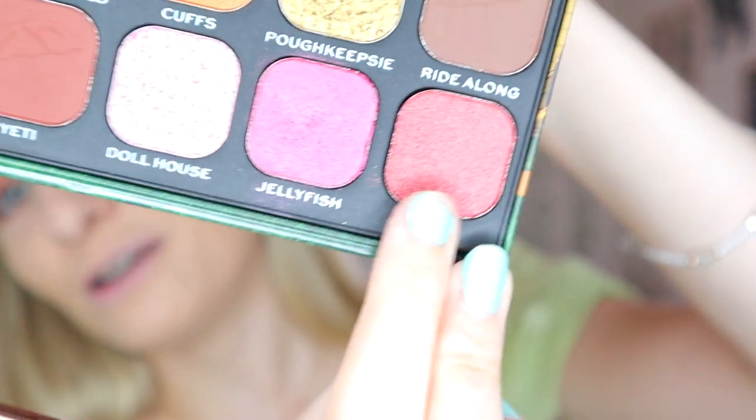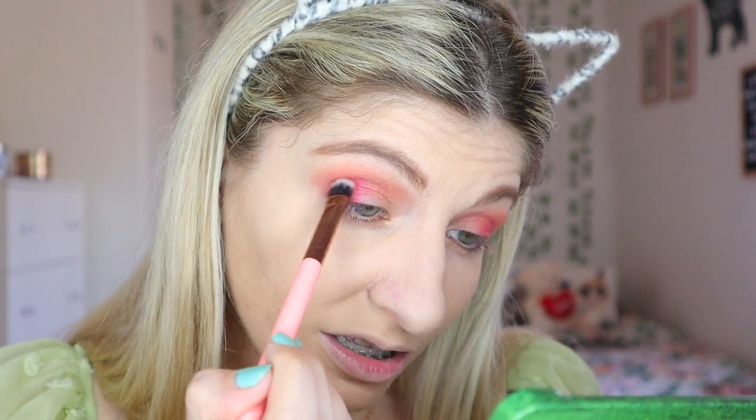I feel like on the other eyelid it's packed on better. Sometimes this eyelid, I don't know, it has a mind of its own. I think I'm also going to take Hoom and put it at the outer edge, further on the other side than Jellyfish, just as my outer corner. I usually use matte shades, but these two are shimmer shades — I guess I'm trying to be a little bit more adventurous with my shimmers. I'm going to take Kips again and blend the outer edge.